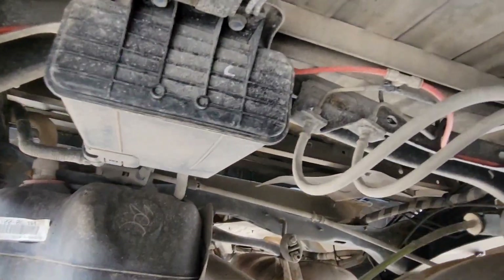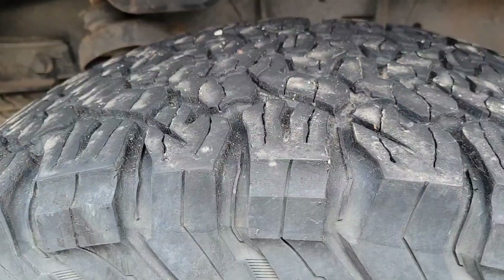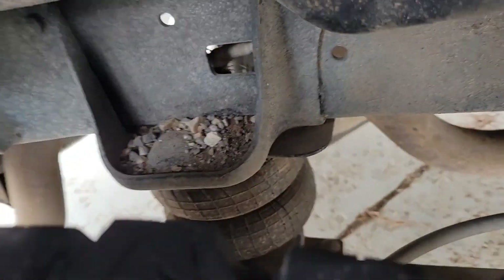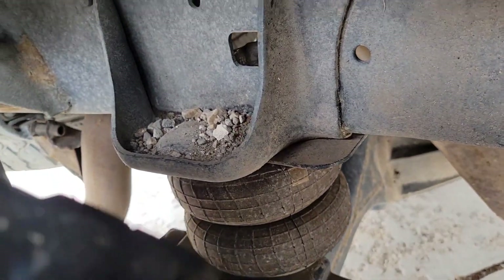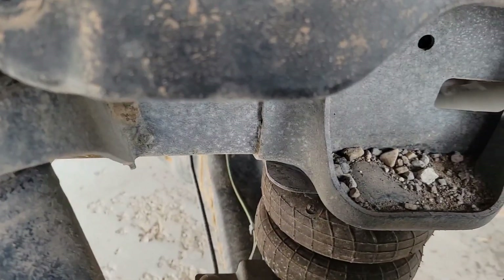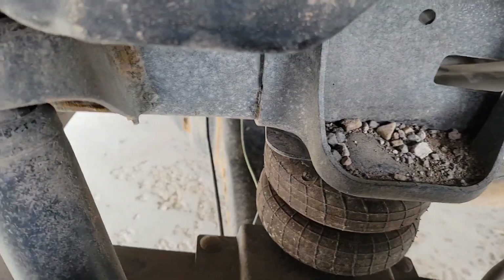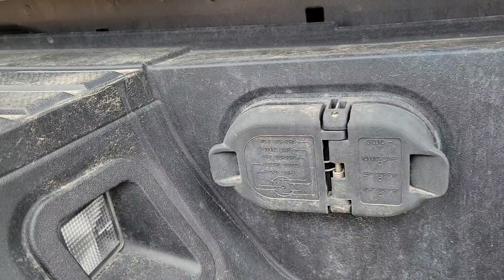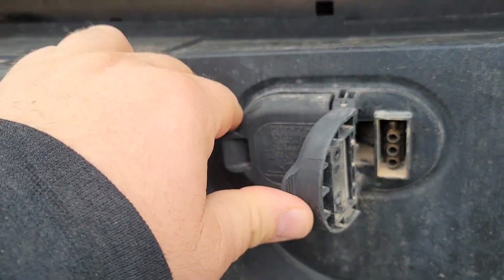Here's kind of a top-side view just to give you an idea. You can see that it's not bolted on up here on the top or anything — it just sits there in those little mounds you saw on the video underneath, which just help keep it centered. Really it's just bolted to the springs and it just pushes down.